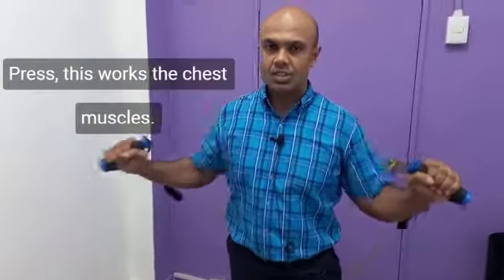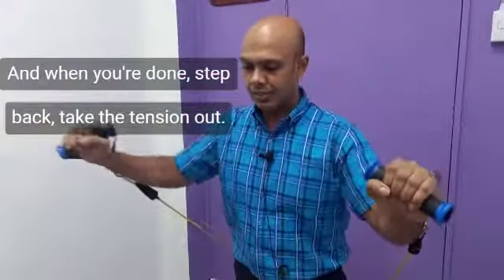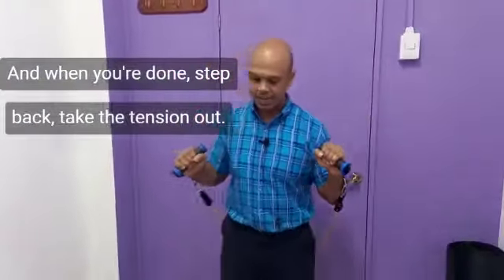Press — this works the chest muscles. And when you're done, step back to take the tension out.